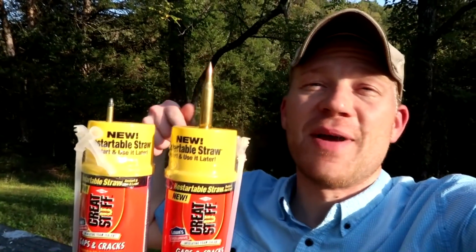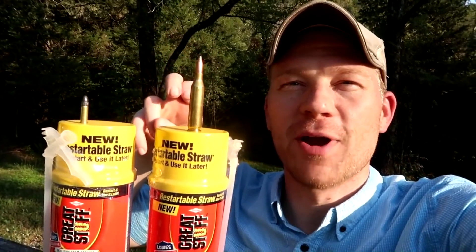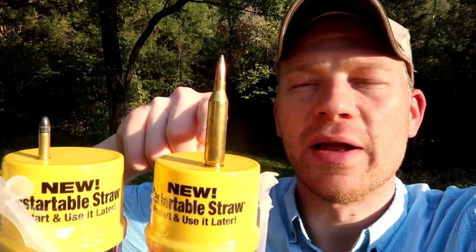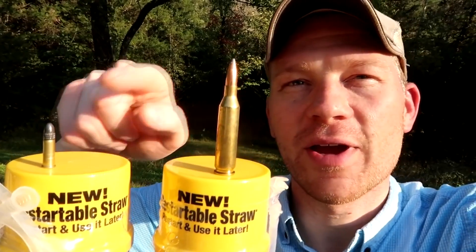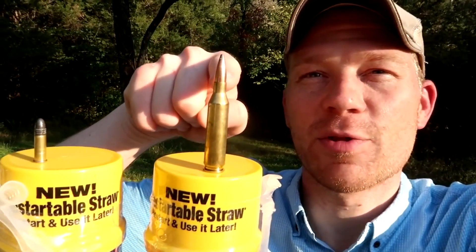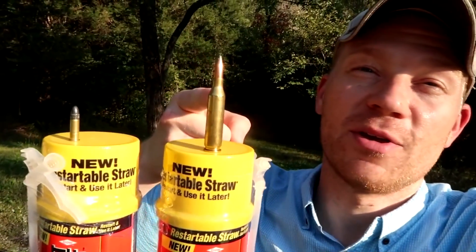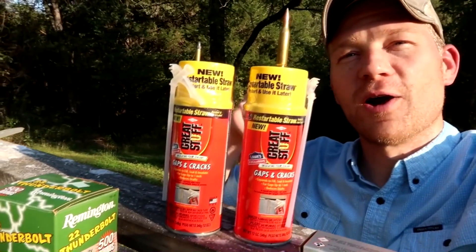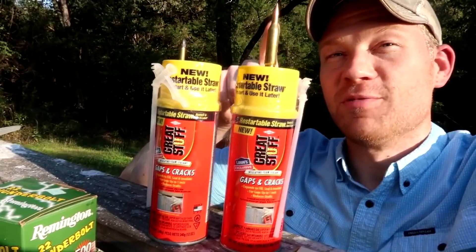Hey everybody, how you doing? This is about to be a really fun video. Today we're comparing varmint rounds: one in the 22 LR and one in the 243. The 22 LR is a 40 grain and the 243 is an 80 grain, so this is double the bullet. A lot of people use 22 LR for varmint rounds and a lot of people use 243 for a varmint round.